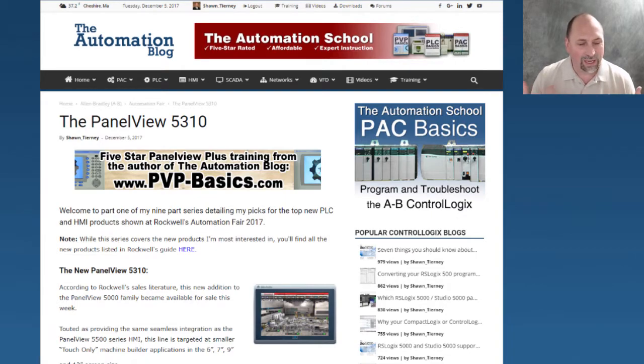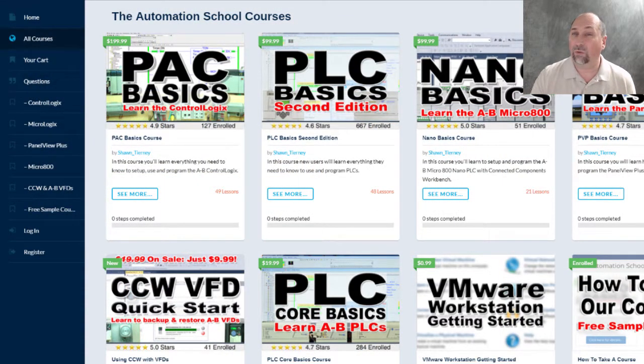That's it for today's video. That's the first of nine products that I saw in the Automation Fair 2017 guide that I thought was pretty cool and I'd love to get my hands on and play with. Please feel free to contact me and let me know what you think. If you're looking for any training, whether it be on ControlLogix, MicroLogix, Micro800, or PanelView Plus, check out theautomationschool.com where I have all my courses uploaded — you can take them instantly or order them on DVD. Until next time, peace.